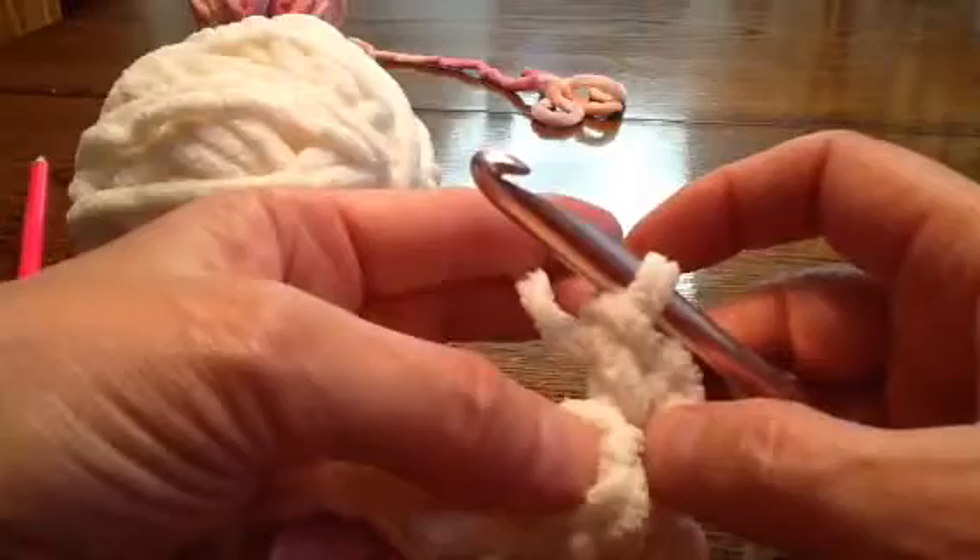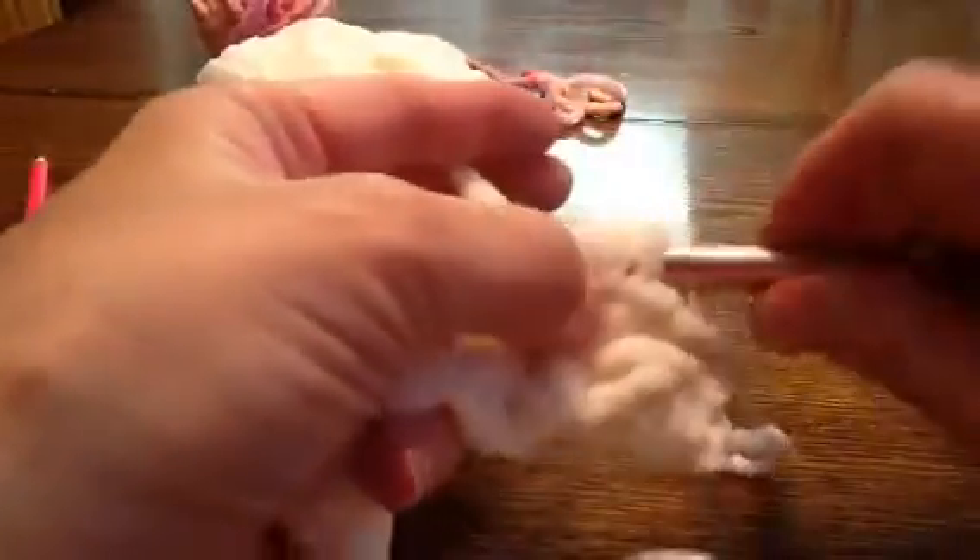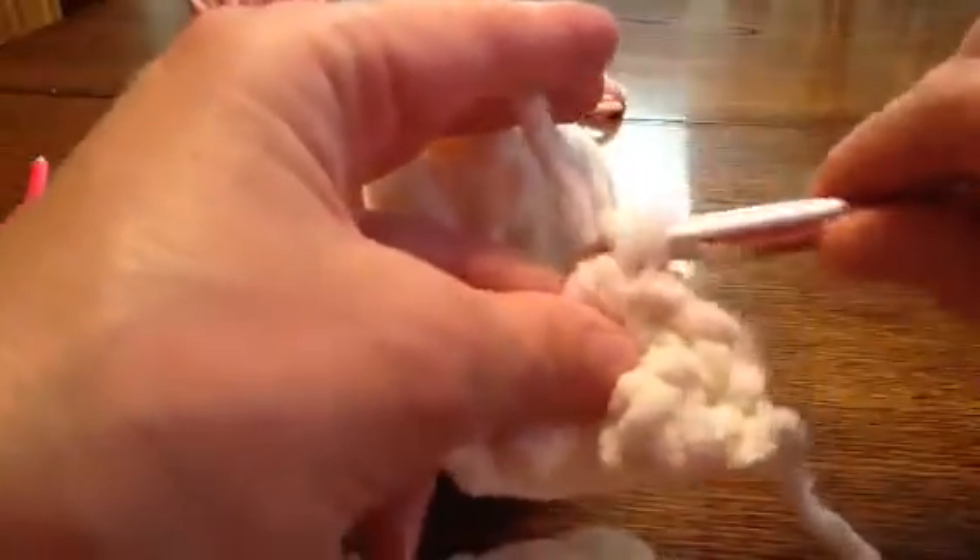After that chain at the end, the first thing you're going to do is a single crochet in this hole right here. Now it depends on how you ended: if it has a small hole it's going to be a double crochet, and if it has a big hole it's going to be a slip stitch. The big hole is at the top of the knot — that's your slip stitch. The little hole is your double crochet.